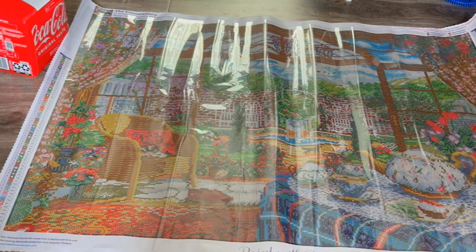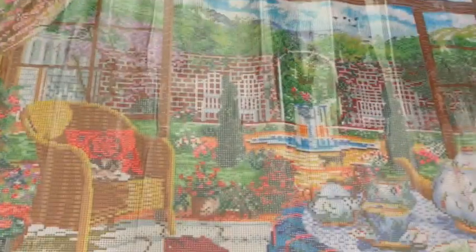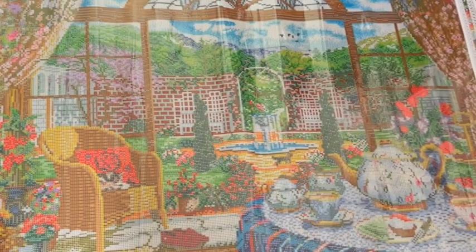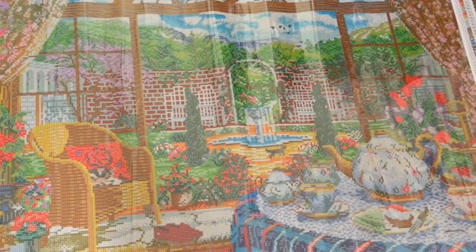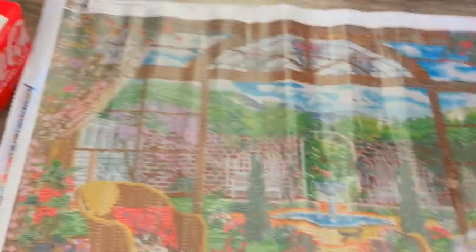So that is the Conservatory — let's get a little bit better look at it. There you go, a little bit of a better angle. That is the Conservatory — this beautiful Dominic Davison Dreamer Designs kit. I am an affiliate of Dreamer Designs — I didn't mention it at the beginning — you can get a percentage off.